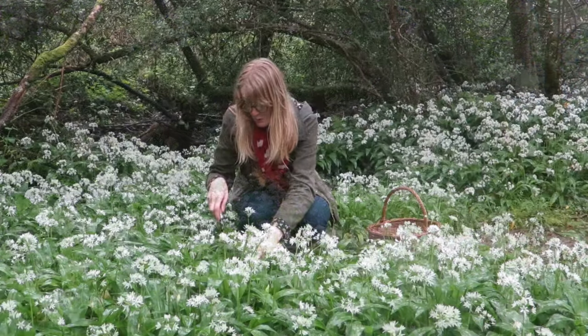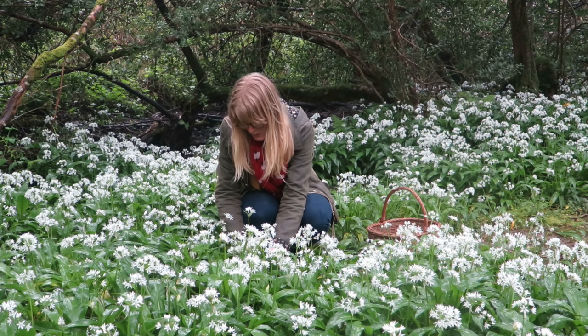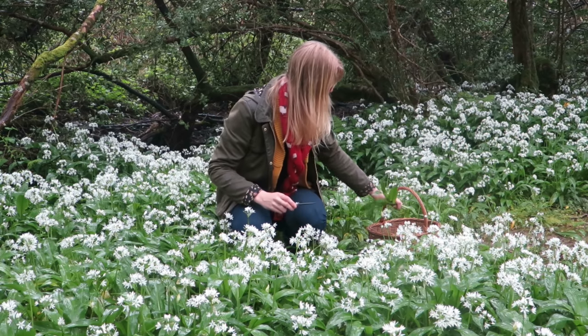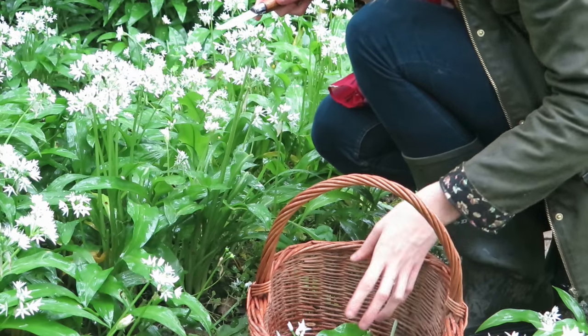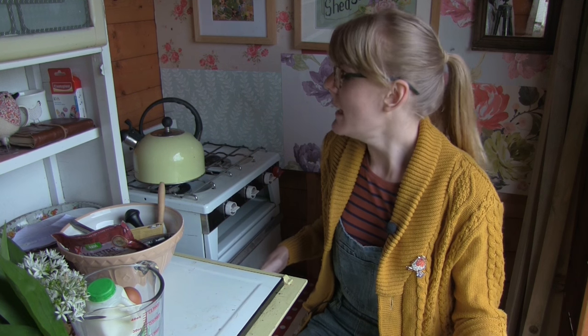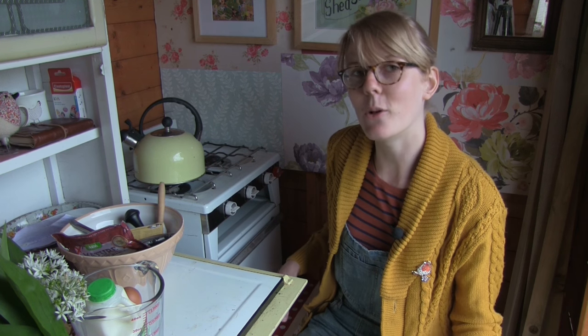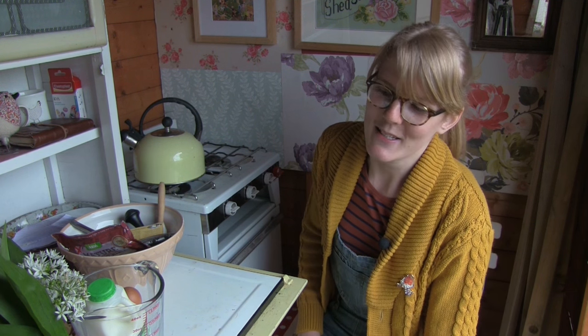I came across the mother load of wild garlic in a beautiful little woodland area right next to the river. There were hundreds and hundreds of wild garlic there. So I picked some while I was there and made some scones and pesto, and they were delicious. I wanted to come back and share the recipes with you. Today I will be cooking in the allotment pot and shed — wild garlic and cheese scones and some wild garlic pesto.